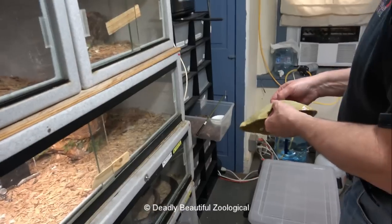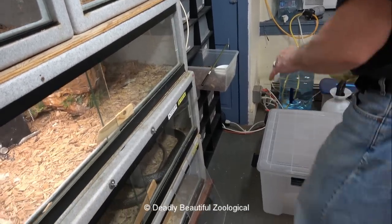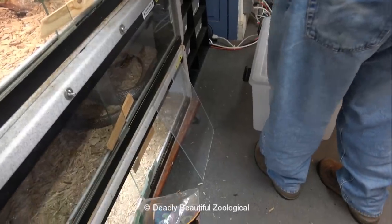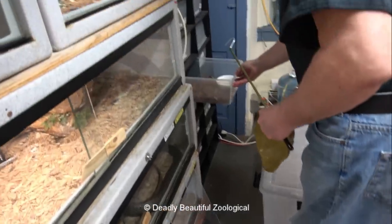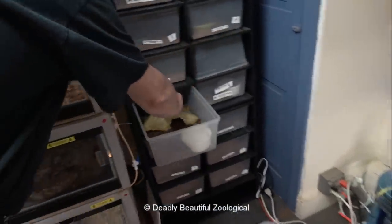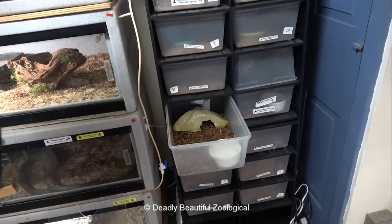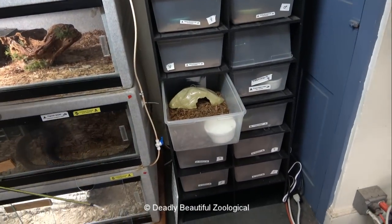I cleaned this up — Cloroxed it, rinsed it, scrubbed it. I don't know — all I'm giving them are mice to eat, but their body is manufacturing some sort of glue that makes their poo very sticky.